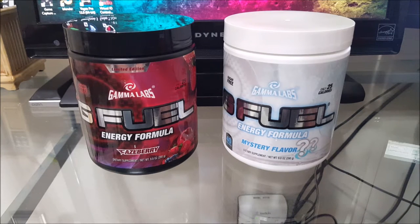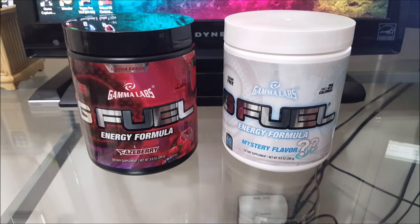Welcome back to another video! Today we got two brand new tubs from GFuel. Let me clarify — I'm not sponsored by them at all, I think it would be cool if I was, but no. I bought some new tubs, not from gfuel.com. I got them from Amazon because GFuel's website is a little too pricey at 35 bucks, and I don't know if that's including tax or not.